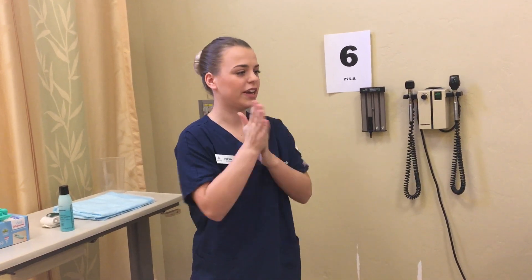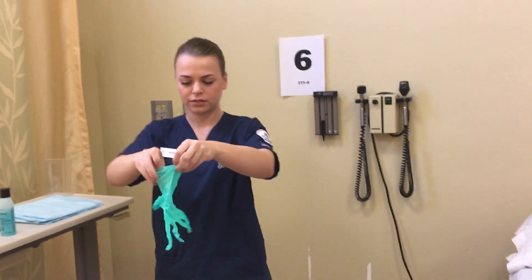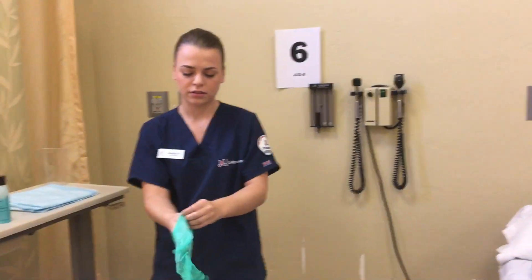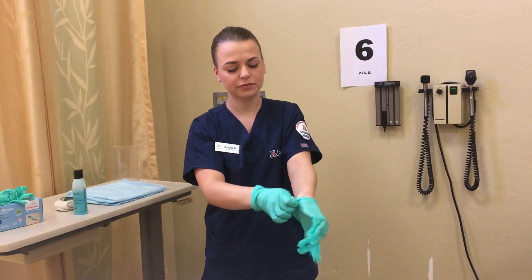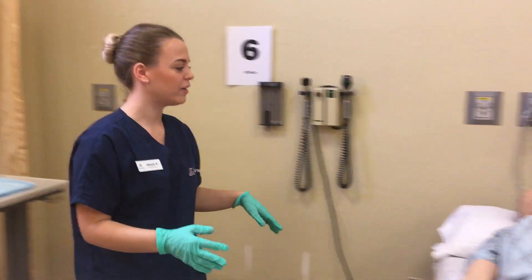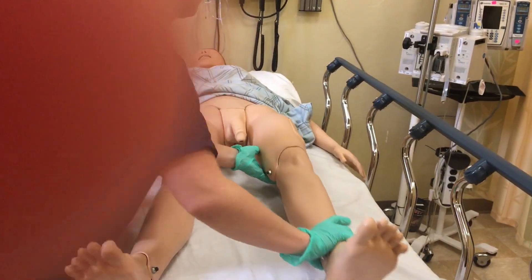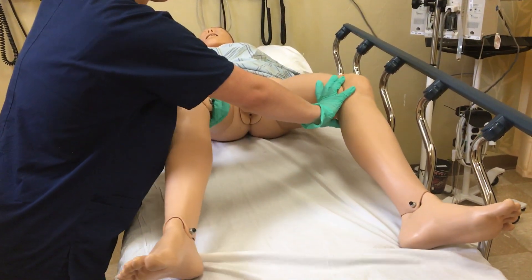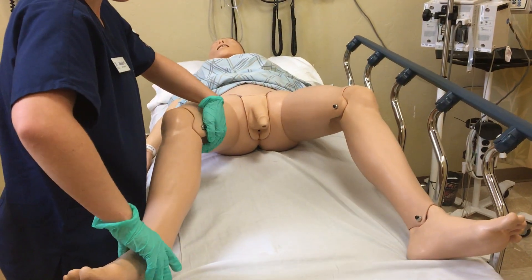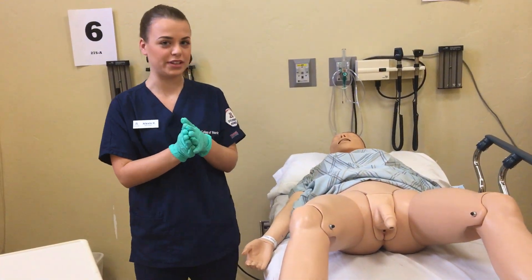I've raised the patient bed to working height, but I have the one side rail up opposite me, and then I'm standing over here so the patient is in a safe position. I'm just going to start by lifting your gown and getting your legs in a comfortable position, so you will be exposed. At this time I would offer the patient pericare, but for testing purposes I'm going to skip this step.